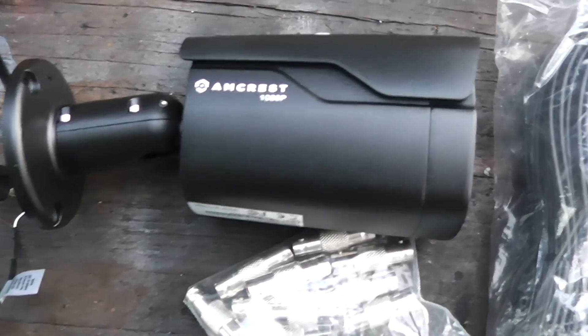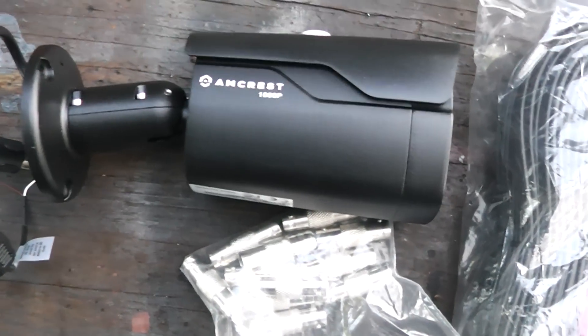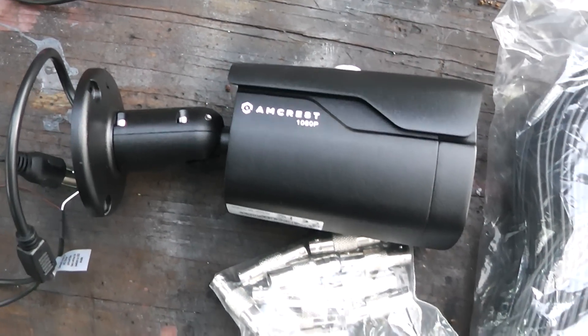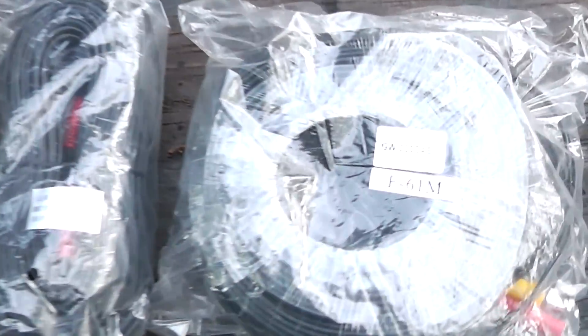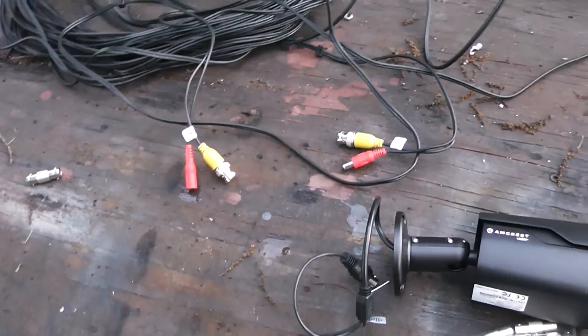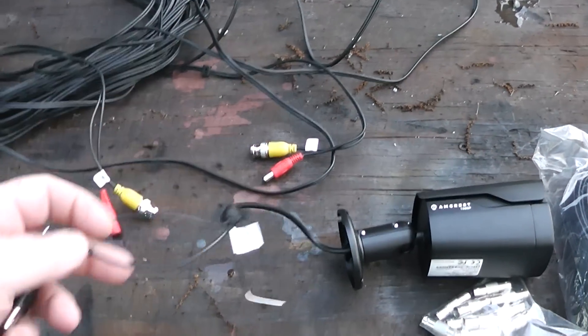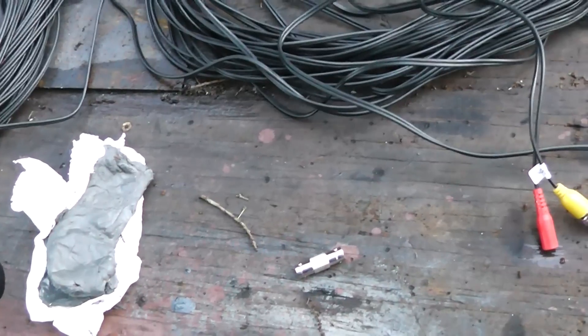This is the type of camera I'm using — it's outdoor-rated and I went with high definition because I might want to see license plates. I've got some cable rolled out here; a 100-footer came with it and I got some extra 200-foot cables off Amazon. I got eight cameras set up, and if you think hooking up your own security system is too difficult, you're wrong — this type of system basically just plugs in. It's very simple.